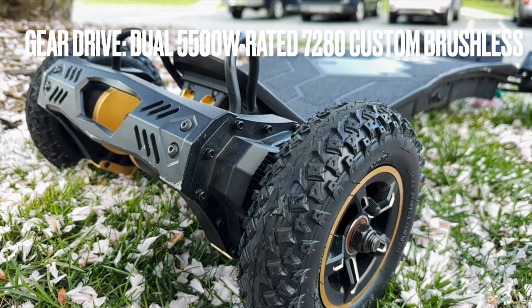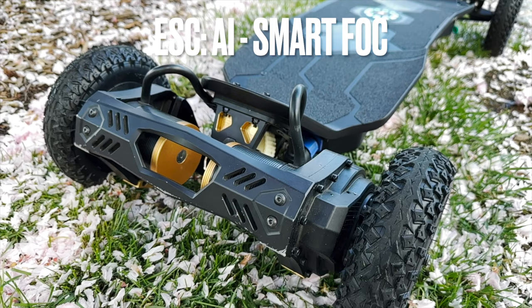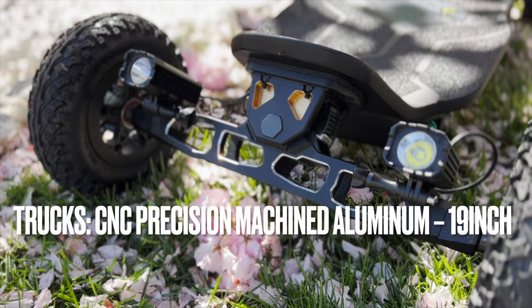This gear drive system is powered by 5500 watt 7280 custom brushless motors — that's 11,000 peak power watts. The ESC is a custom smart FOC ESC. I also like how the motors are covered by the bash guards. I don't know any other boutique company that uses bash guards to protect the motors and double as a carrying handle, because these boards are so heavy. These are 19-inch CNC precision machined aluminum channel trucks.